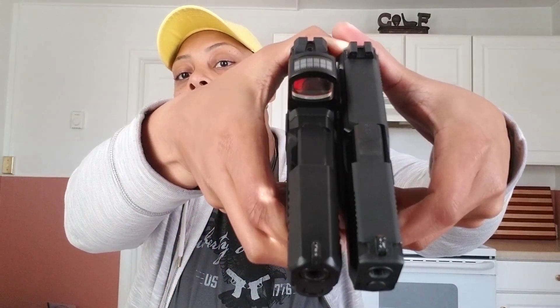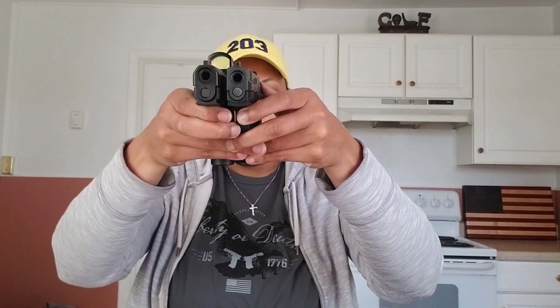Let's see how it fares with the FNS9C. The barrel is about two centimeters longer than the FNS9C. The width seems to be the same, and the grip seems to be the same.